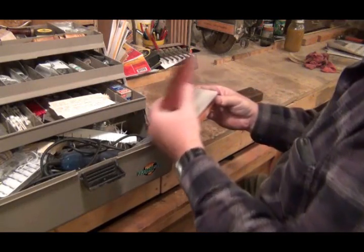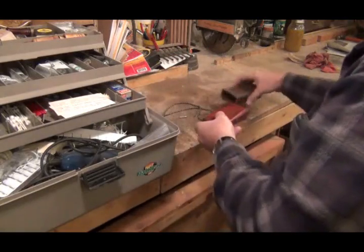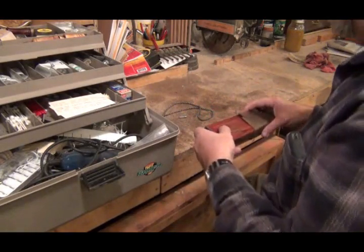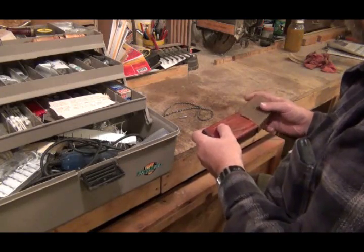There's a hard Arkansas stone hid away in there. Let me get this figured out and I'll be right back.